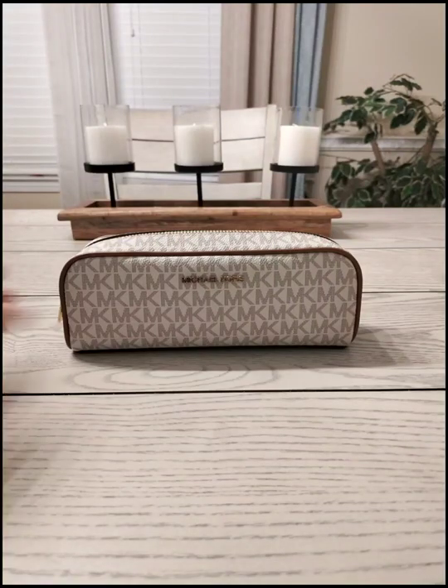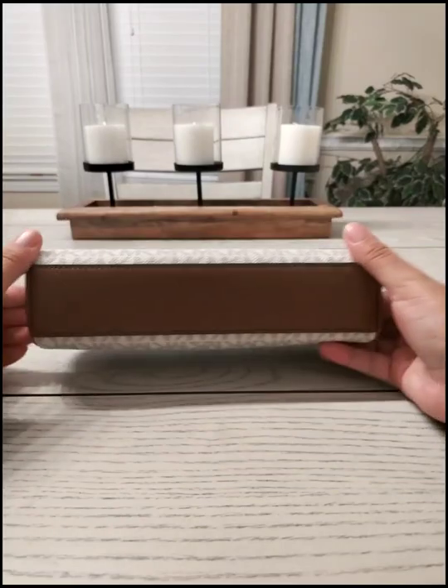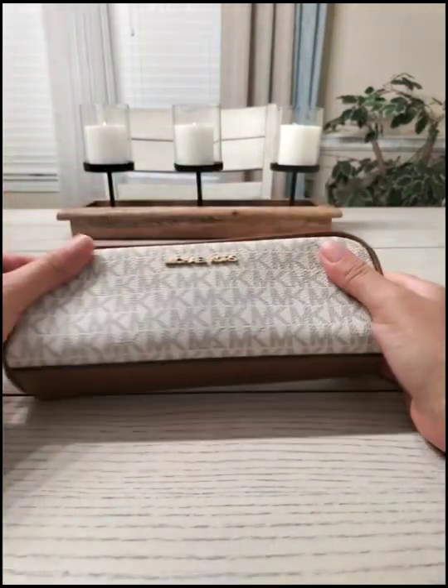What's up guys, welcome back. In this video we're going to do a demonstration on what fits inside this pencil case by Michael Kors.